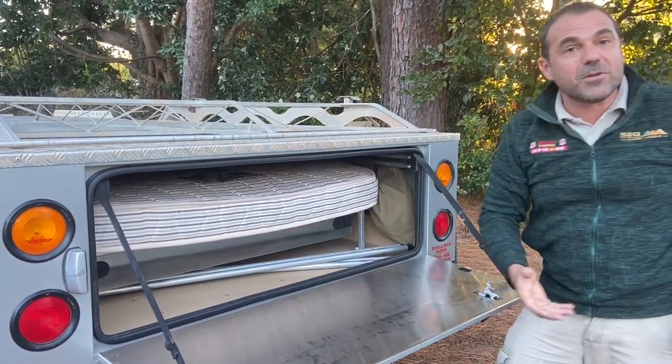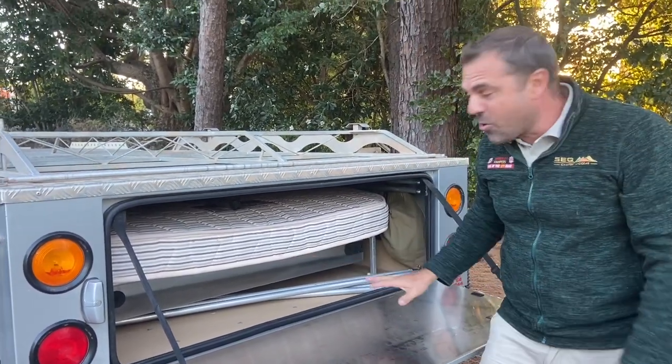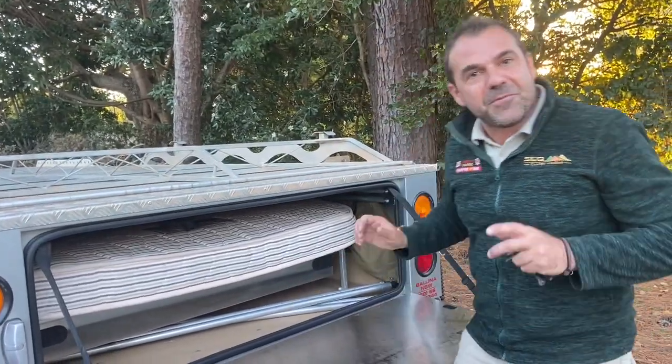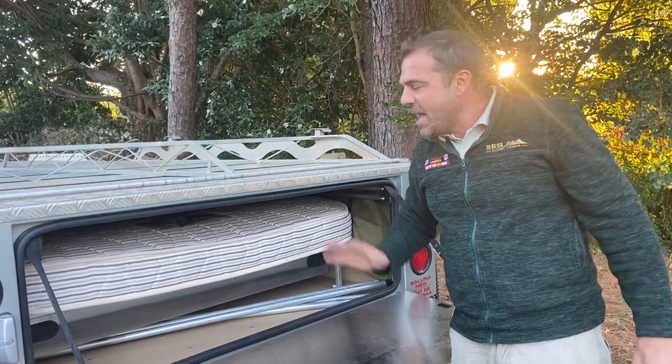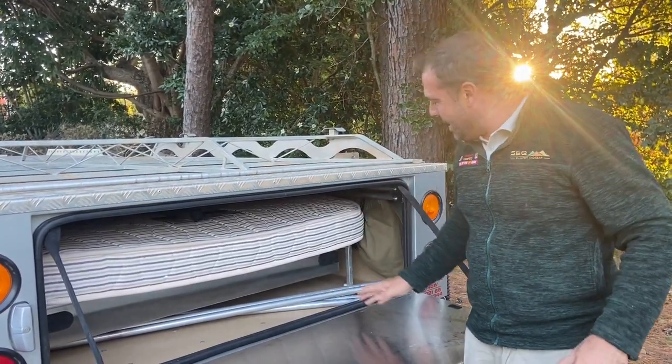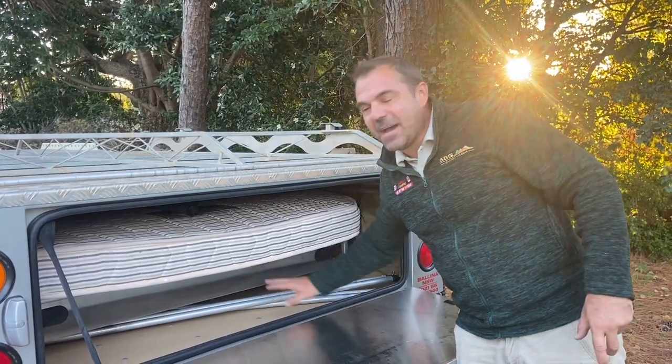There's a little pressure latch and a round key that locks this back tailgate. Press — don't let it drop, it's quite heavy, so support it. The drawer pulls all the way out; if nothing is stored underneath, you can pull it at least halfway and pack up at camp or at home without opening the whole camper.